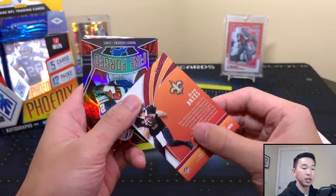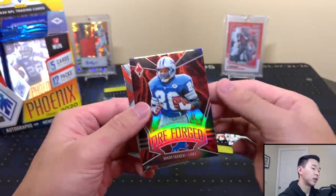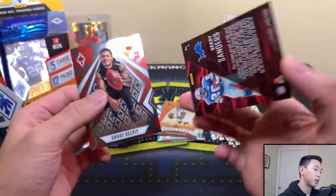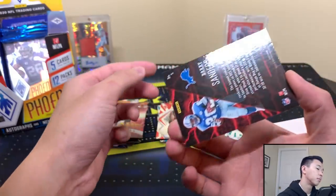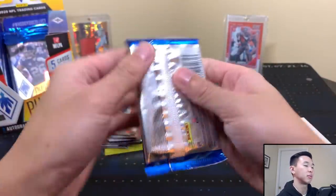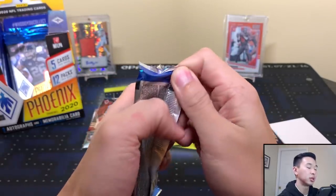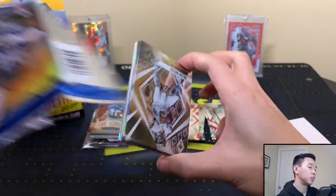A Drew Brees parallel of the Flamethrowers insert, numbered to 299 — nice. Then we have a Fire Forge insert — another fiery theme card — featuring Barry Sanders, and a Grant Delpit who I think got hurt. So we're getting base and silver versions showing up in the stack.